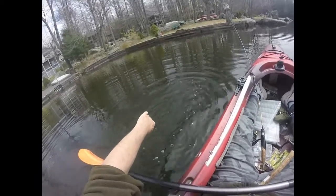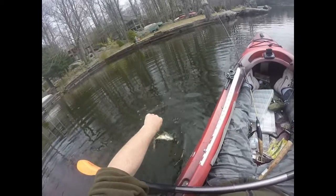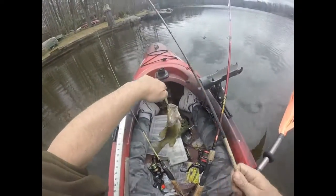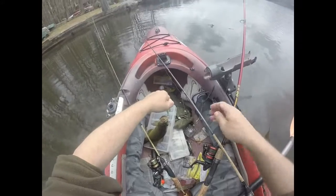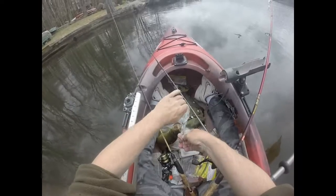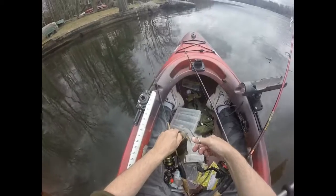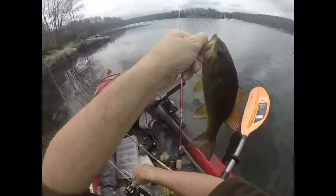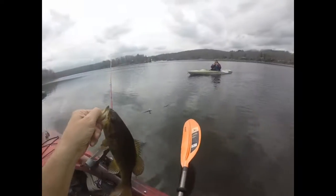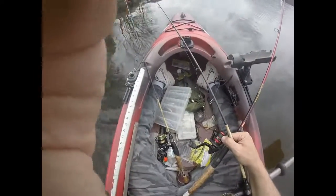I got my camera, daddy. Why do these little fish fight so hard? I need a little chunk. Alright, ready? Yep. Cheese. Cheese. Got it. You're getting into the water. I'm going to make it a little bit more. Thank you.